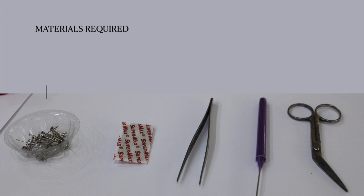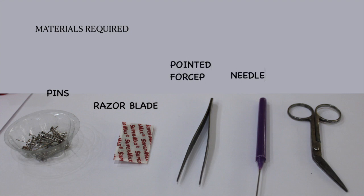For the dissection, the materials required are pins, a razor blade — a nice sharp one — pointed forceps, a needle, and a pair of scissors.